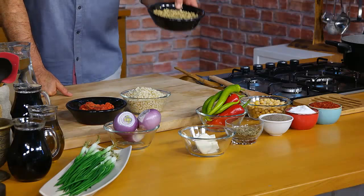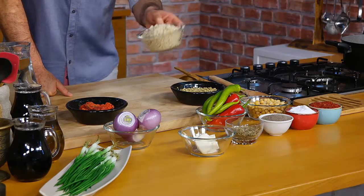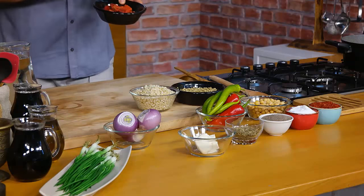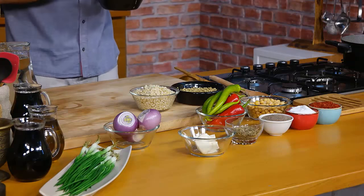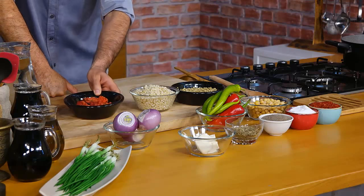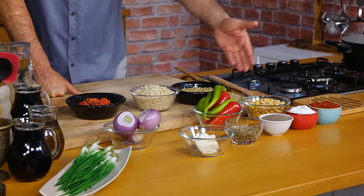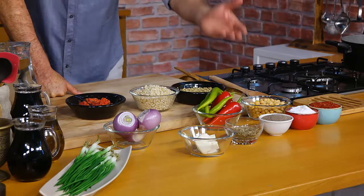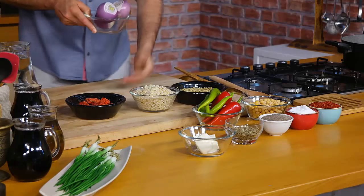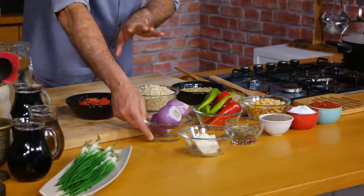Öncelikle yeşil mercimek lazım. Sonra aşurelik buğday lazım, diğer adıyla dövme. Kuru bu Antep bölgesine aittir, acıdır. Antep biberinin kurutulmuşudur. Dolmalı kurutulmuş biber. Olmazsa olmaz mıdır? O olmazsa tazesine koyuyoruz. Ve kapya biber, kırmızı biber, sivri biber. Ve bu çorbanın olmazsa olmazlarından bir tanesi kuru soğan. Ve doğramasına kadar özelliği vardır.